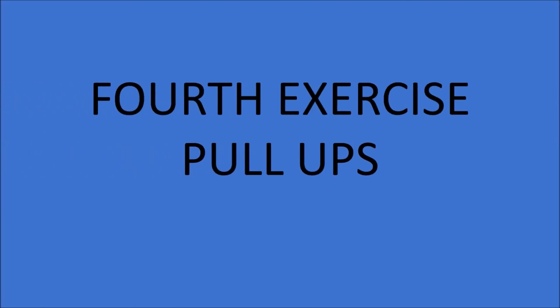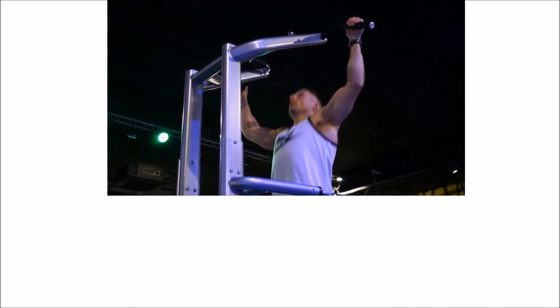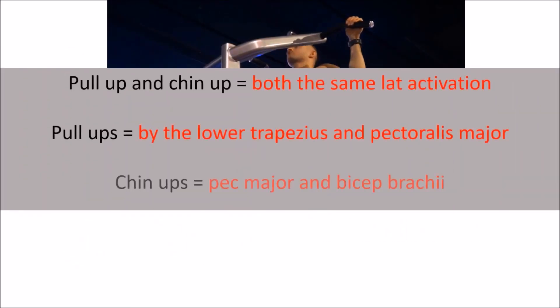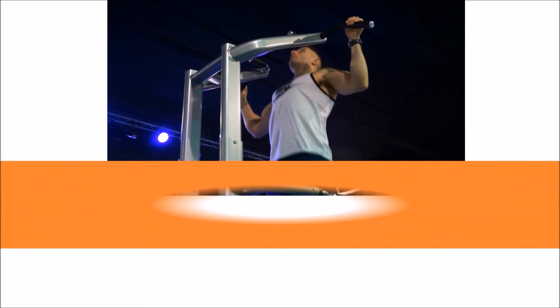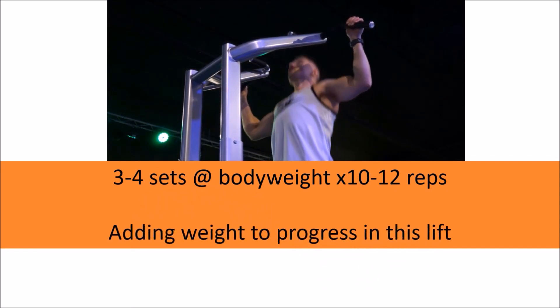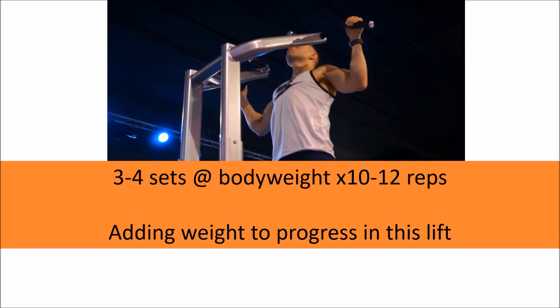The fourth exercise is the pull-up and chin-up. A study by Youdas et al compared a conventional pull-up with an underhand grip chin-up, finding that both exercises produced similar latissimus dorsi activation. The pull-up was shown to be initiated more by the lower traps and pectoralis major, while the chin-up had more pec major and biceps brachii involvement. I prefer an overhand wide grip as it challenges me more through the lats and back rather than the biceps. Once you can complete three to four sets of your bodyweight for 10 to 12 reps, consider adding weight via a weight vest or holding a weight between your legs.